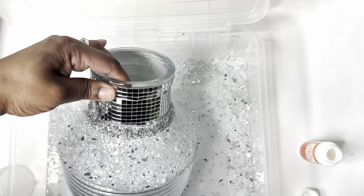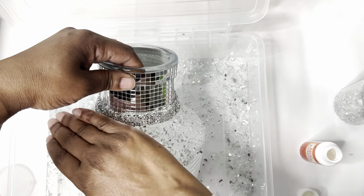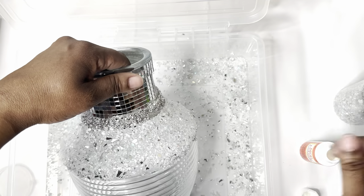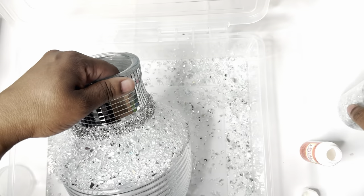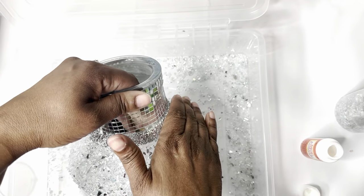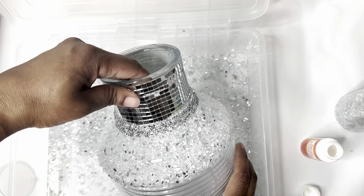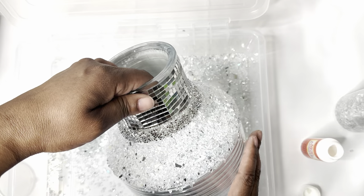Please be careful — do not touch the glass the way I'm touching it with my hands because it can cut you. I would recommend using some type of barrier, like a glove, to pat it down a little bit, or just wait for it to dry. But I was a little bit impatient. Just be careful and don't touch the glass with your bare hands.